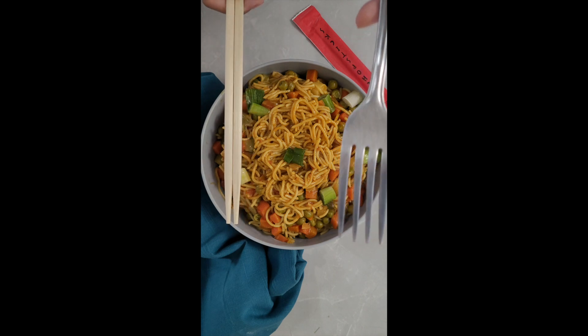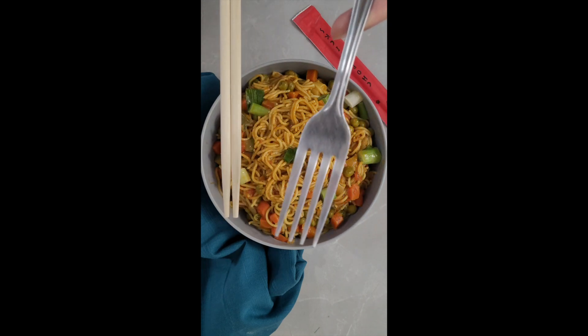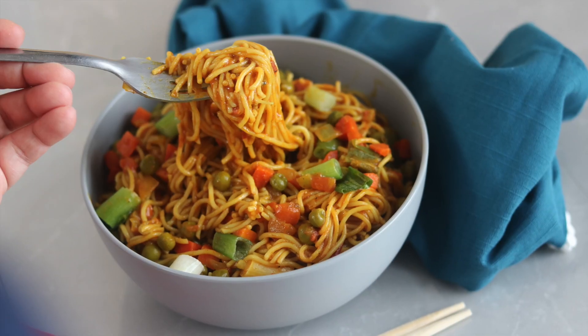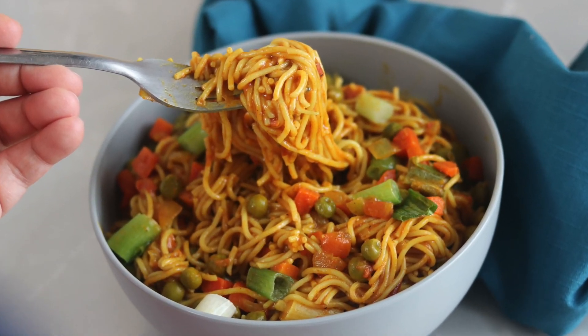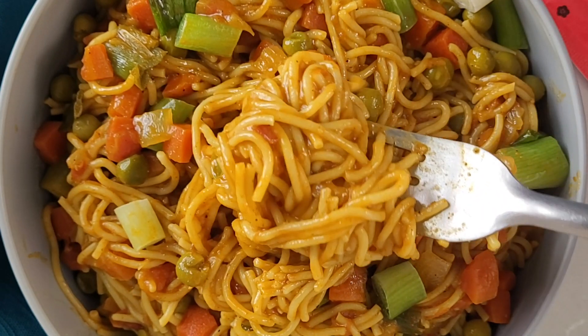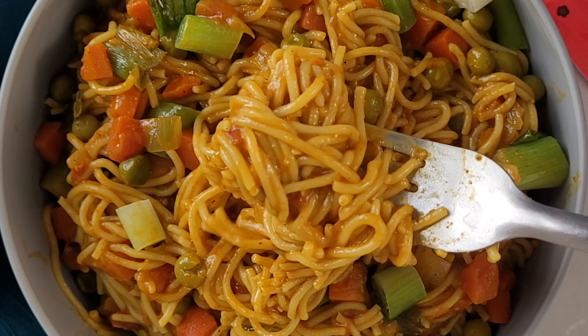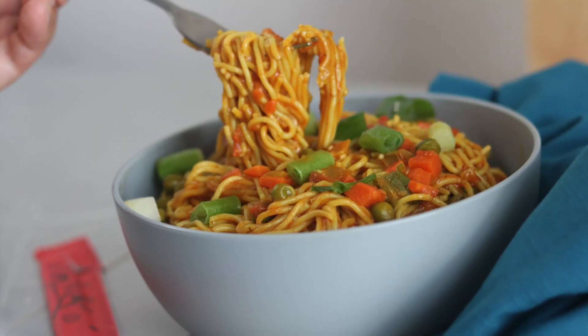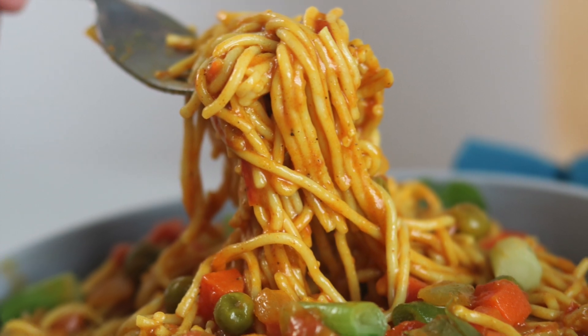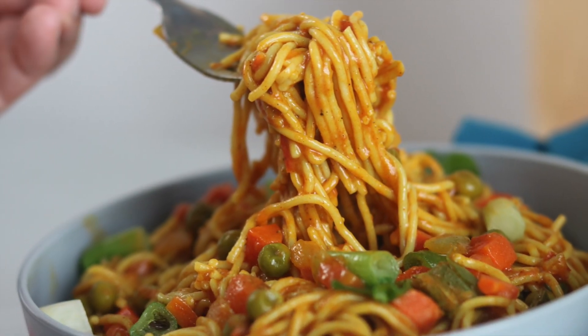Now the big question: should I eat it with chopsticks or a fork? I think I'll stick to the fork. Hope you guys enjoyed this recipe, and if you give it a try, let me know how it turns out in the comment section below. If you enjoyed the recipe, check out my previous videos where I made gluten-free kebabs. Don't forget to like, share, and subscribe to my channel. Until next time, let's kiss gluten bye bye!